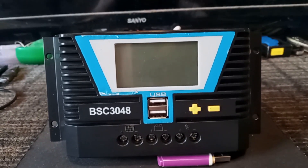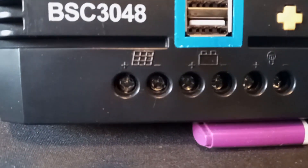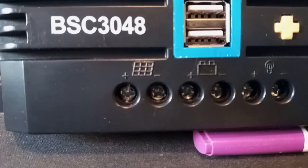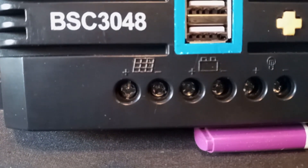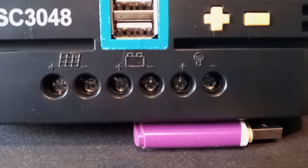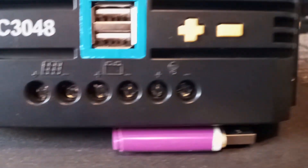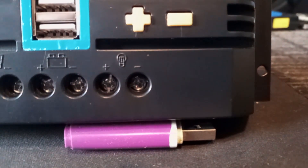Basically, for every charge controller you're going to have certain connections. The first one — you'll see these little squares — that is the symbol for your solar panel, with a positive and a negative. You'll also see next to it the battery with positive and negative, and you'll also see what's labeled as a light, with positive and negative.